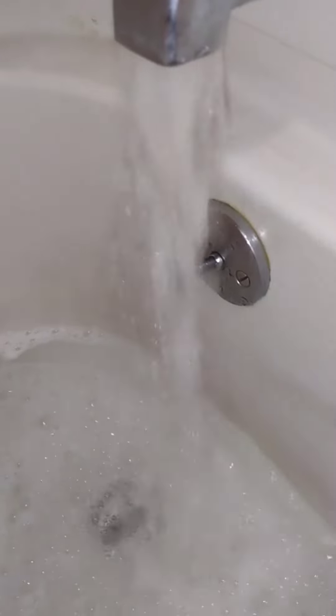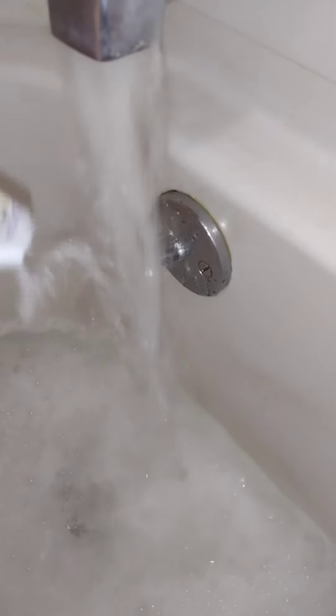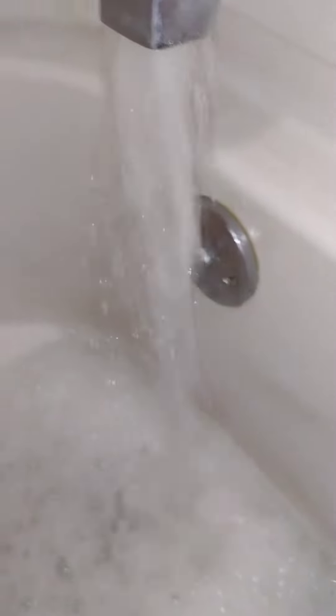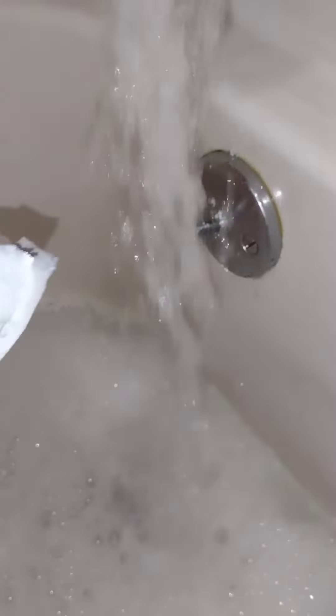Alright, now I'm adding the foam bath — the lavender foam bath. Sorry, I can't even talk right now, I'm just not feeling all that great. But I wanted to show you some of the steps of what I'm doing here. Just add that in and move it around a little bit so it gets into the bath.